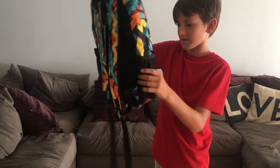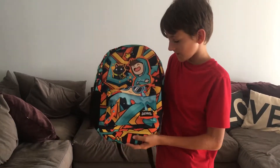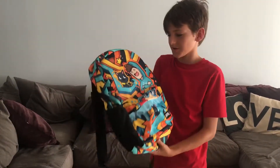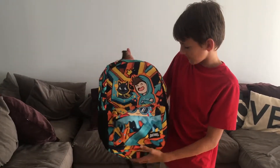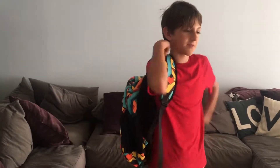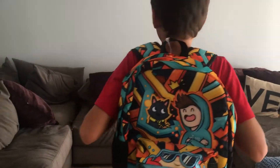This is the Dennis backpack unboxing video. Hope you enjoyed. This is really awesome. It was a Thursday for me. I started school on the 13th. But yeah, we finally have the Dennis backpack. Hope you enjoyed. Like and subscribe. And I'll see you guys in the next printing painting video. Bye.